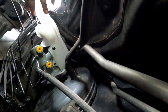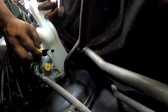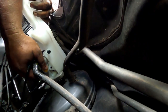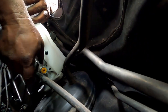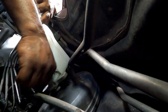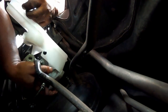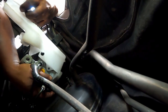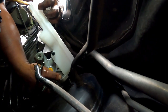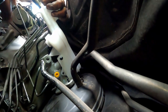Now for reassembly of the master cylinder, it will be just the reverse process. It will be fitted with the booster and secured with the 12mm bolts. You need to connect those two connectors coming from the ABS, and there is also a vacuum hose connection. All these need to be refitted, then we will pour brake oil and finally bleed all the lines.